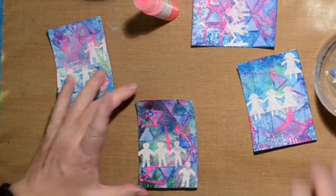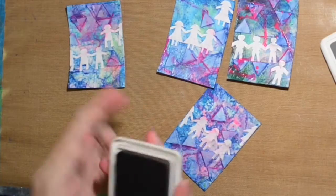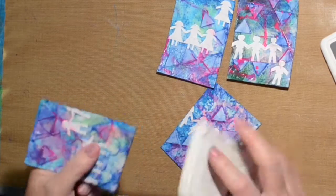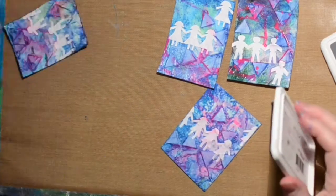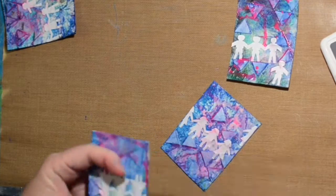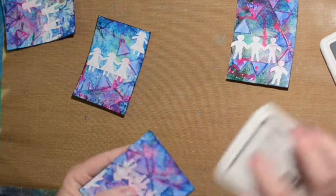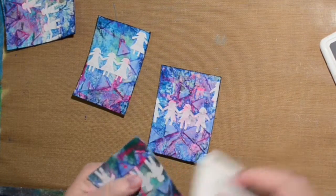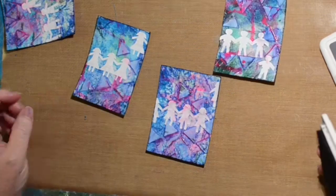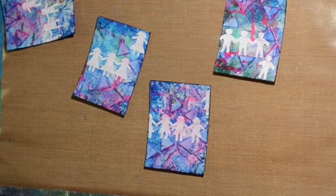Once they're dry, I use my archival stamp pad — this one is gray but it looks pretty dark. I'm rubbing it around the edges and then brushing a little bit over the top just to catch some of the texture, but I'm trying not to get it on the white paper dolls. I do want some nice dark color around the edges.